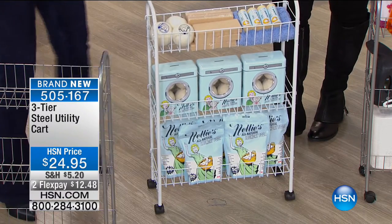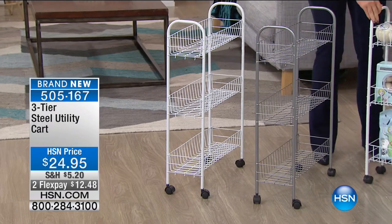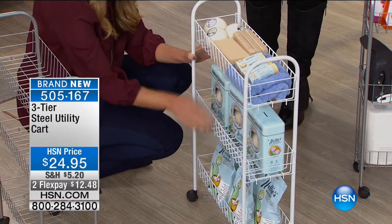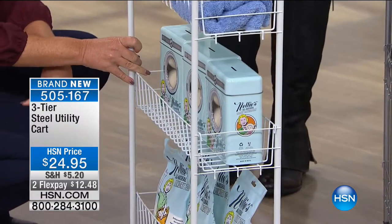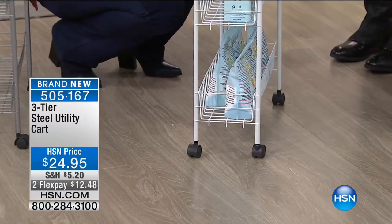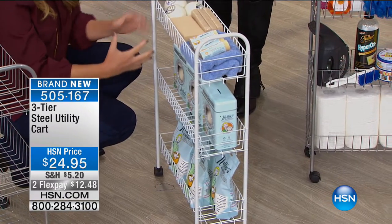You can probably relate to that. Here's your solution: this little rack can fit in between the washer and dryer, and you can fit all of your lotions, your stain removers, your dryer sheets, your laundry detergent. Everything you need is now at your fingertips, on wheels, and within reach. It's quality, and it's easy to move.